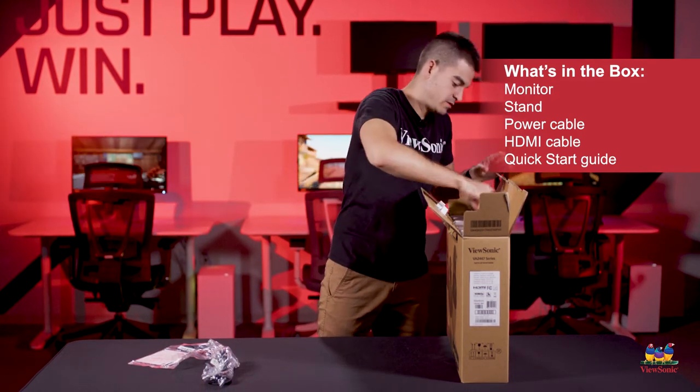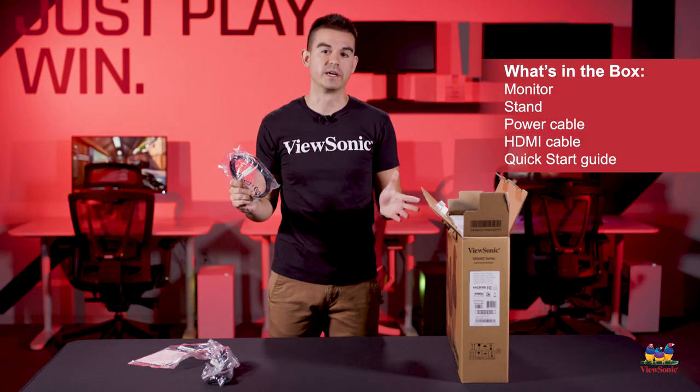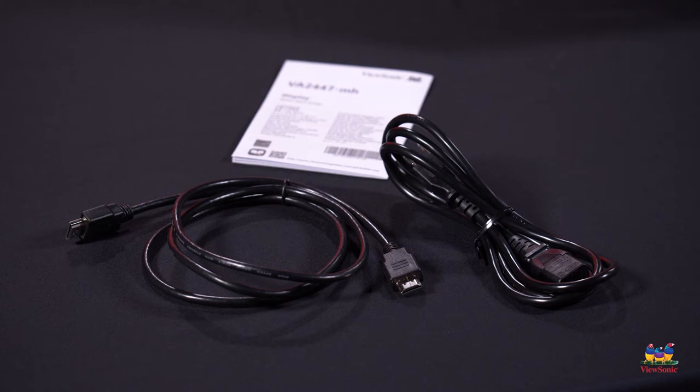One more accessory here — we actually now come standard with an HDMI cable on every one of our essential monitors, because we know that is probably the connector that you'll want to use.